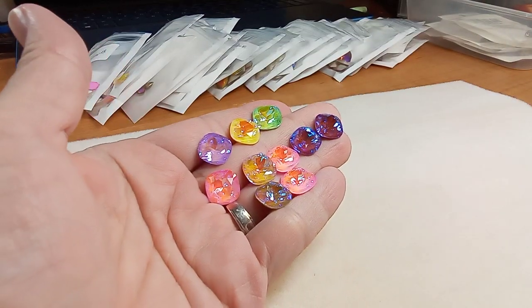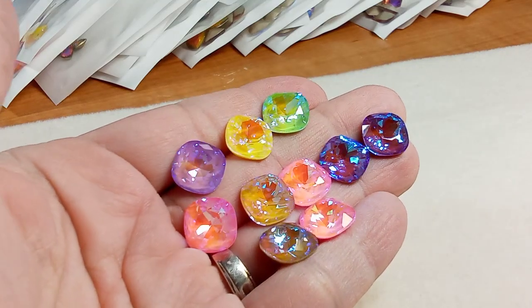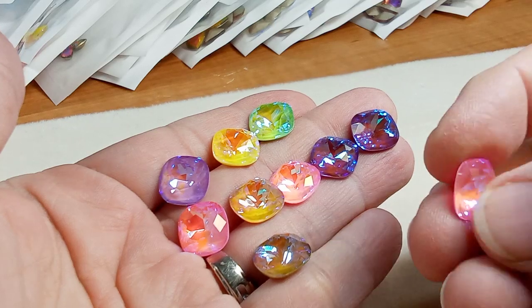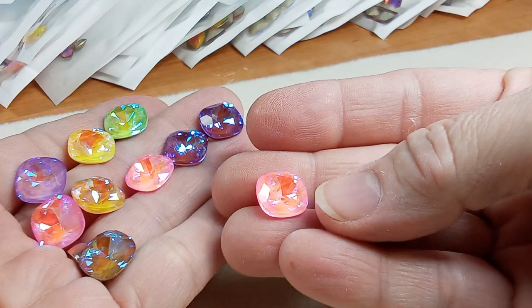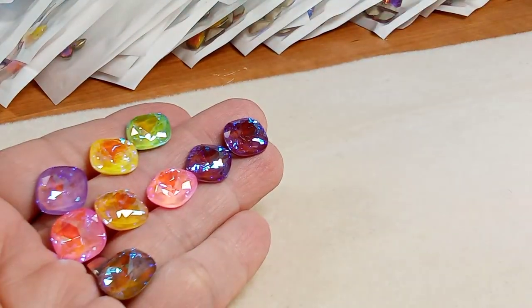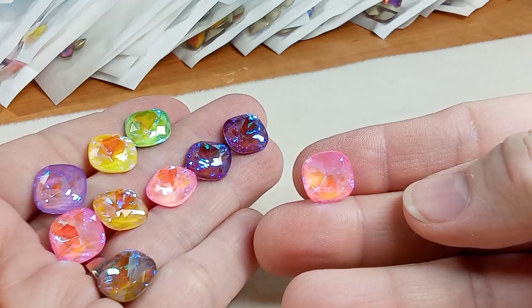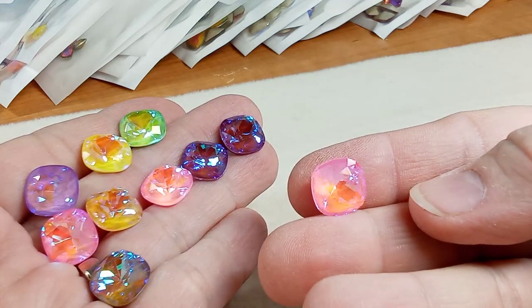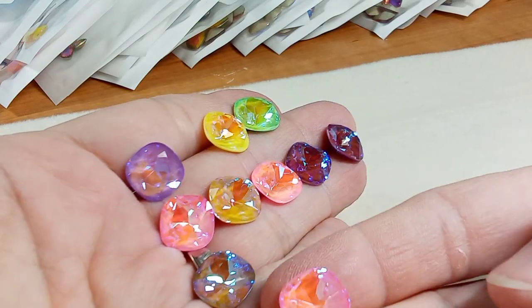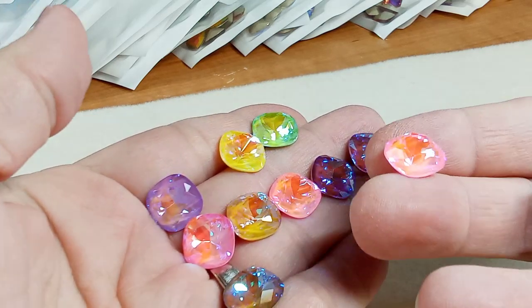I'm looking at these crystals — I love these. I think they call them cushion crystals. They are beautiful, let's take a look. I cannot get over how gorgeous these are. There's a pink — they have a bit of a different color in the middle that reflects. It has a bit of an orangey-yellow color in the middle. Oh my gosh, these are beautiful. This was a mix, so that's why I have three pinks, what looks like a khaki color, a lavender, some purple, one green, and two yellows.